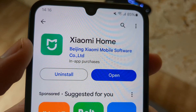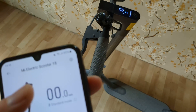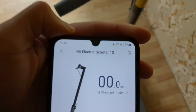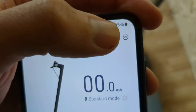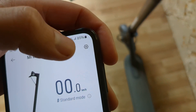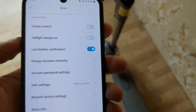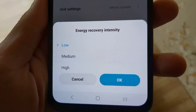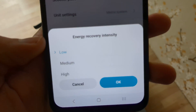To enable this, you basically download the Xiaomi Home app, go to it after you pair the scooter and turn it on. Then at the top corner, you can open this icon here, and click on energy recovery intensity.